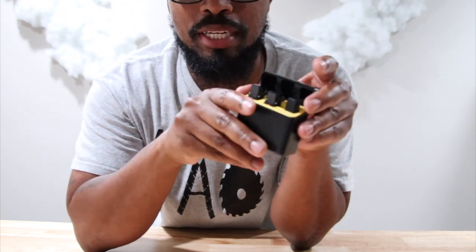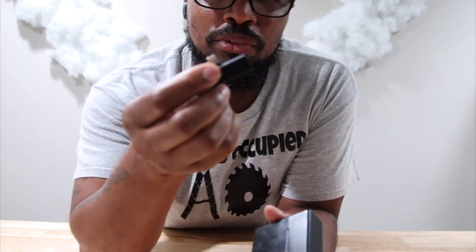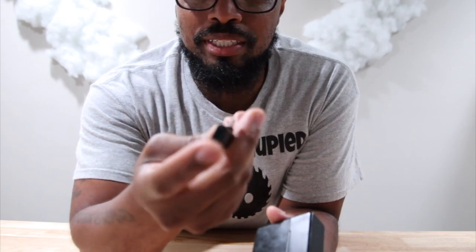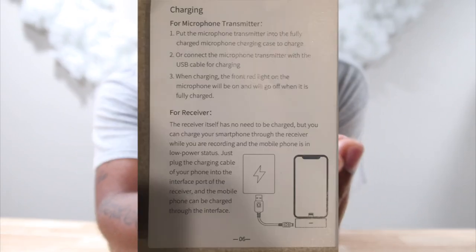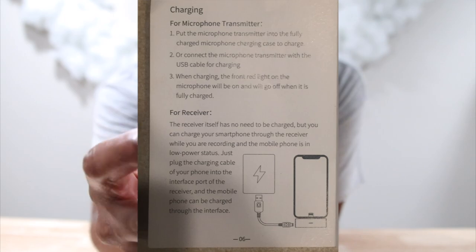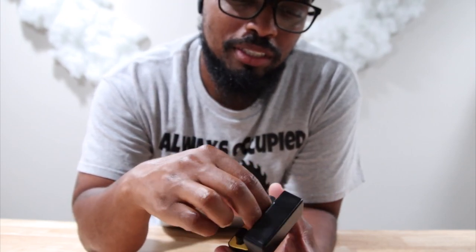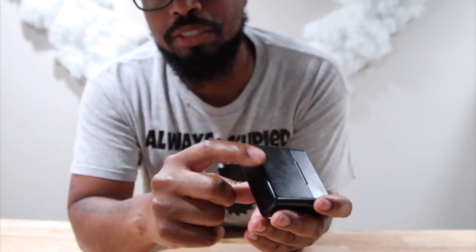These things connect automatically — there's like no stress when it comes to connecting them. The interesting thing is you can use this little port right here to charge up your phone. Once you have this on, you can plug in a little power bank and charge up your phone. That is pretty cool. Or you can charge these separately from the actual charging case. I haven't used these in almost a week and the battery is still 97 percent, so the battery actually lasts a long time on standby.